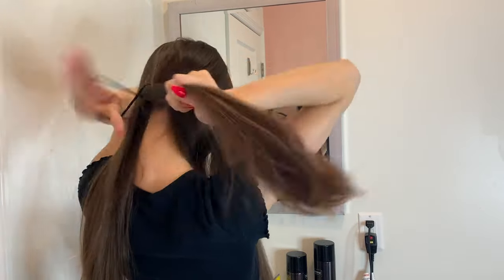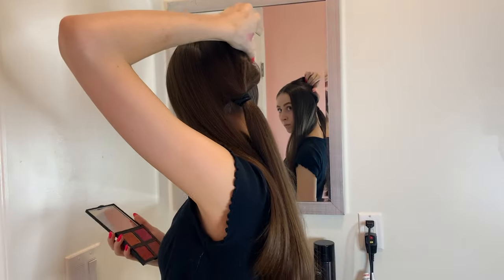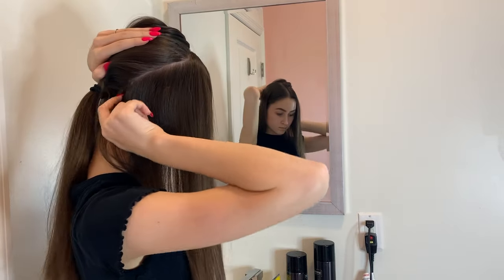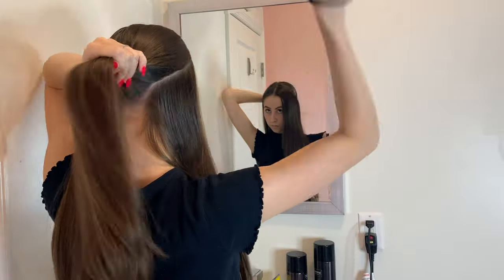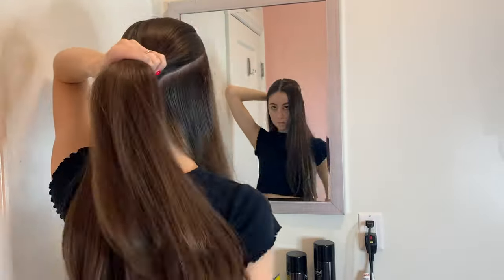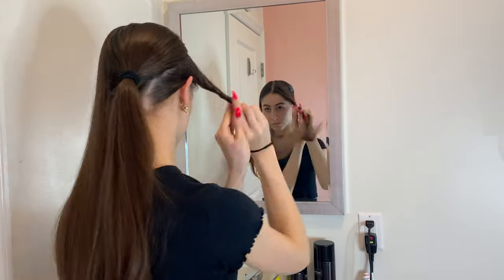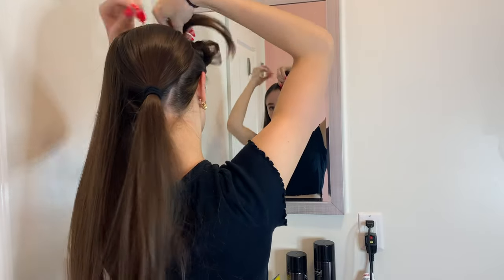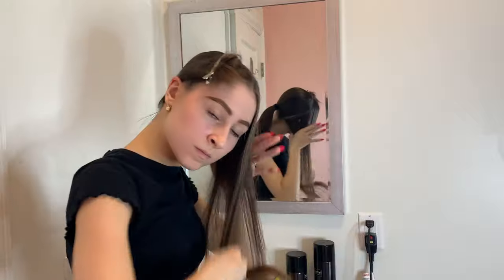Next I'm going to put that into a quick ponytail just so I can use my mirror to see how my part is looking — this is where you want to adjust it to make it as clean as you want. Then I'm going to comb it so I can see the part at all times. Once done, secure your hair in the front out of the way and do the exact same thing on the other side.